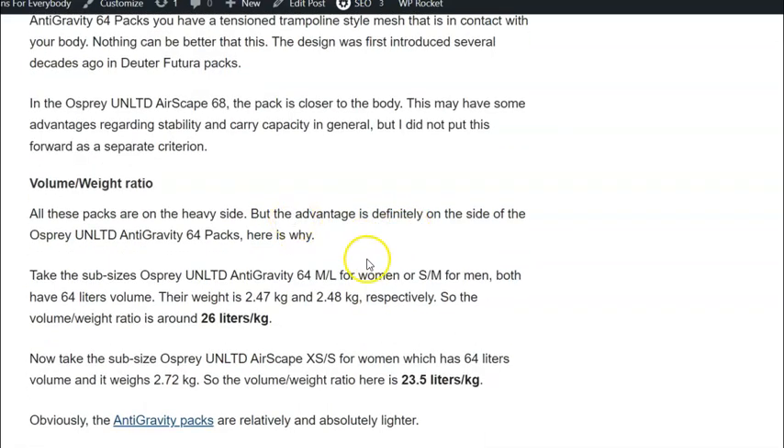Regarding the volume-to-weight ratio: both series are really heavy packs — I have a separate text explaining why — but comparing the two, the Anti-Gravity packs offer around 26 liters per kilogram while the Airscape packs offer only about 23.5 liters per kilogram. This is why the Anti-Gravity scores better on this metric.